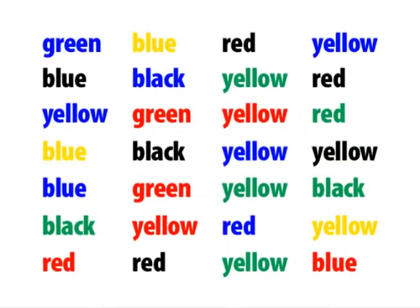Look at these words. The color of ink is different than what the words say. This type of issue makes the brain do a double take — that's perfect for brain training if you want to increase brain power. When you see the word 'green' spelled with blue ink, you have to think harder to make sense of it.